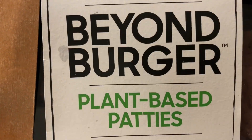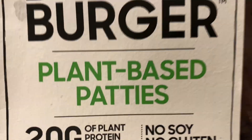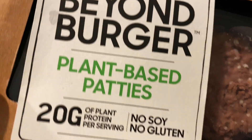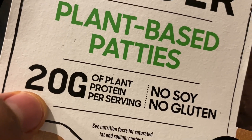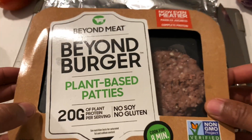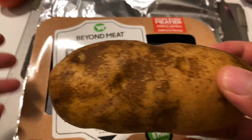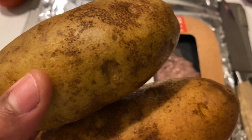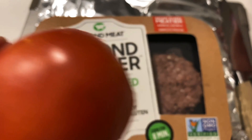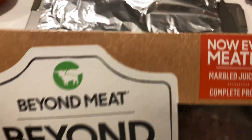Today I'm going to be making burgers — plant-based burgers, plant-based patties made by Beyond Meat. It's a new company. The Beyond Burger has 20 grams of protein per serving, no soy, no gluten. I have a lot of things going — I'm going to have french fries with this, make them in my air fryer, and I'm also cutting out some oil as well as some tomato to go in the burger.